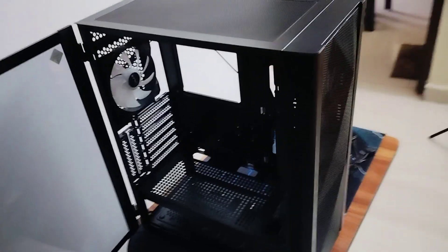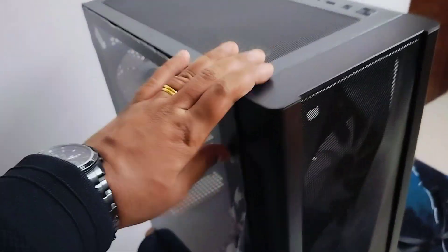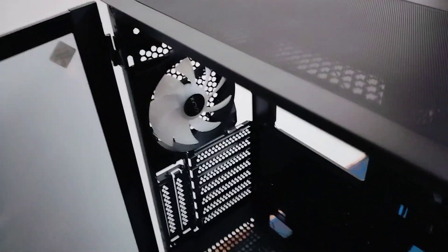Hello guys, welcome to another video. In this particular video, we have a cabinet called GALAX REV6, and we are going to install the motherboard and the components which are required.